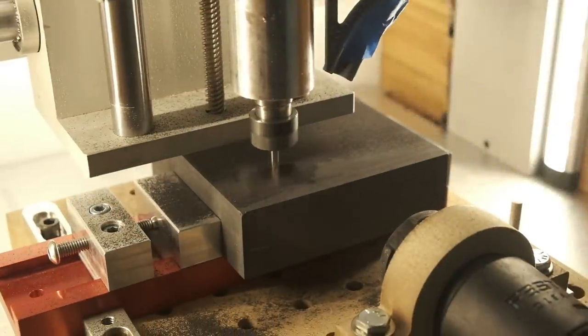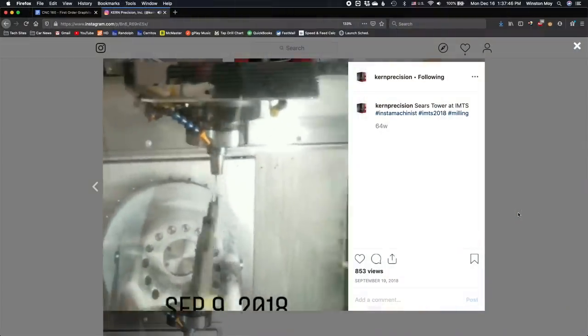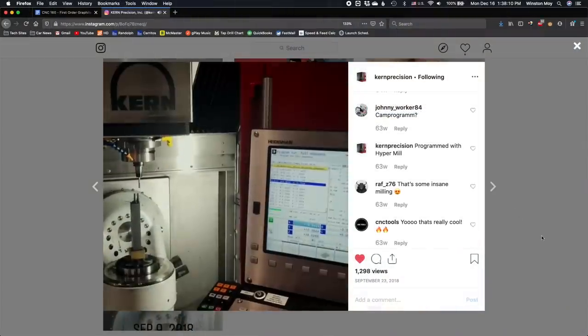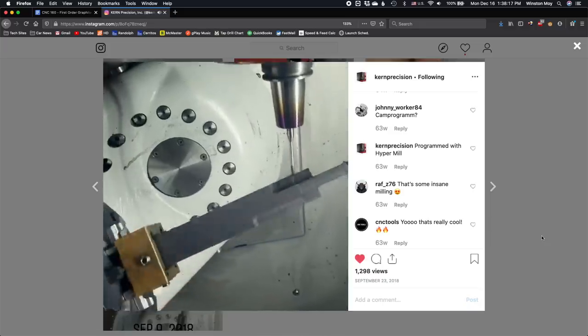Sort of like wrenscape, but cooler, more exotic, and more dangerous. My fascination was spawned from these posts by Kern Precision from long ago. They machined a pretty dope Sears Tower out of a bar of graphite, and since then I've been looking for an excuse to machine an entirely cosmetic piece out of graphite just for fun.